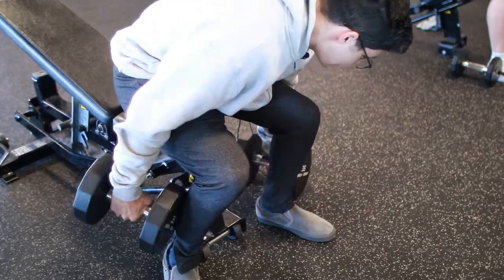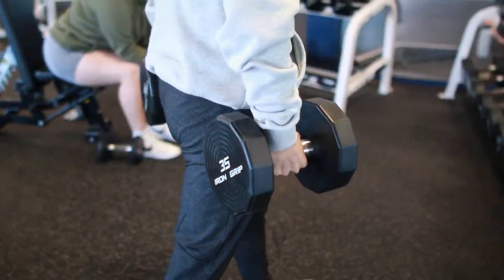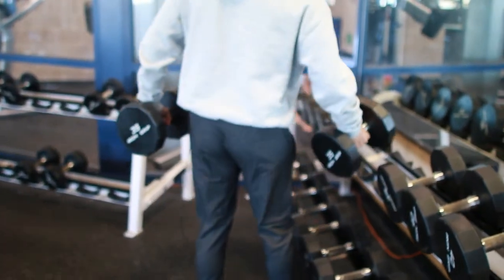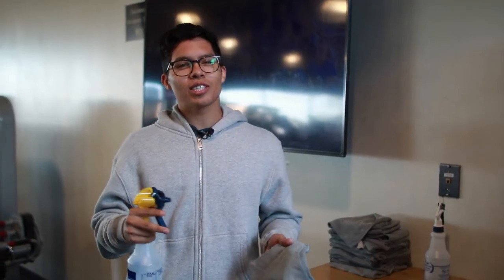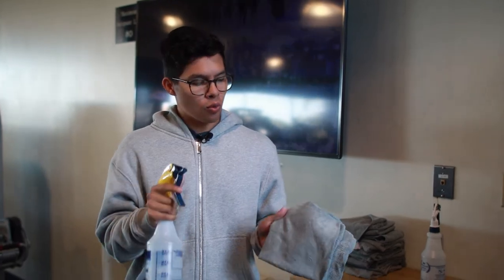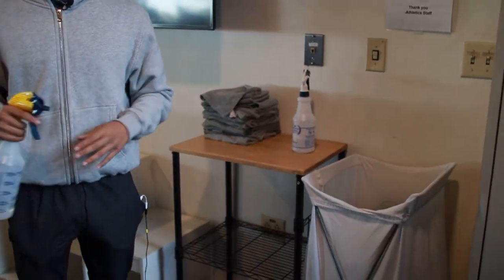After a hard workout, I know you just want to walk away, but to be respectful to each other, make sure to re-rack your weights. And it's a good last workout — just keep the tension, you know? We get sweaty when we work out, so the proper thing to do is wipe down your equipment, and once you're done, just throw it in that dirty basket.